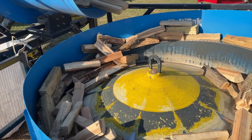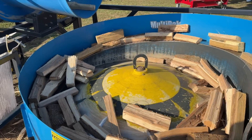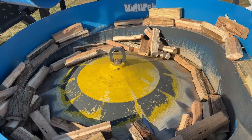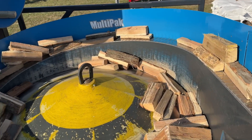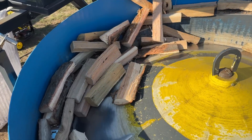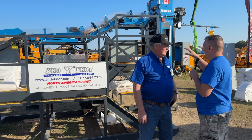The hopper is designed to hold enough wood to run the packaging machine for an hour before you have to refill it. We make 1.5 cubic foot bags in Canada — in Alberta — but a lot of people here make 0.75 cubic foot bags, so it'll hold enough wood to make 180 to 200 bags.